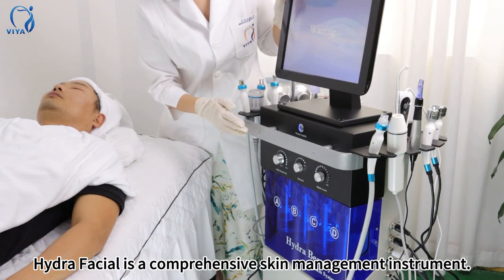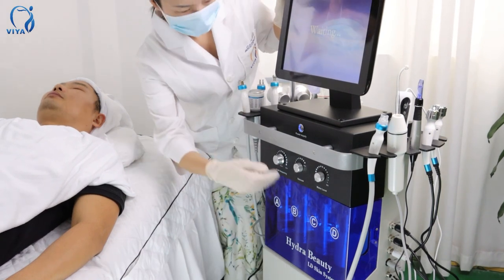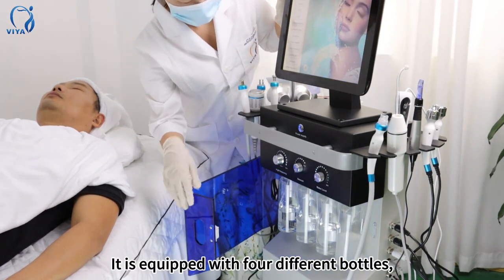Hydrofacial is a comprehensive skin management instrument. It is equipped with four different bottles.